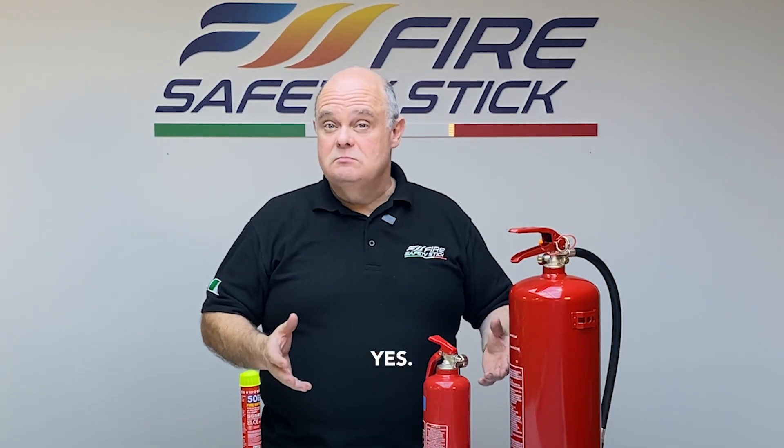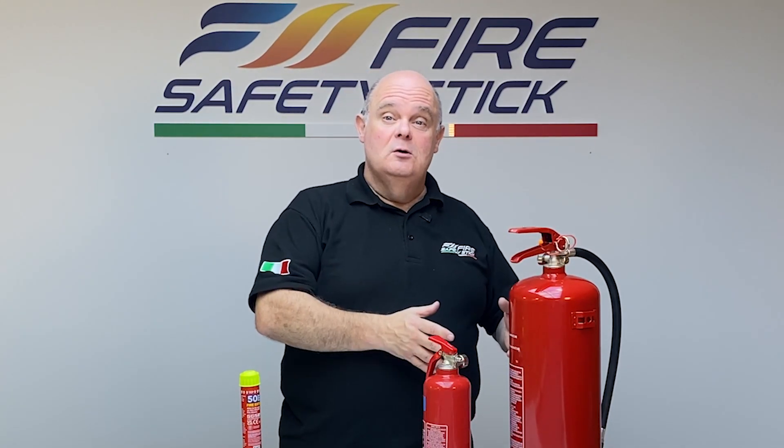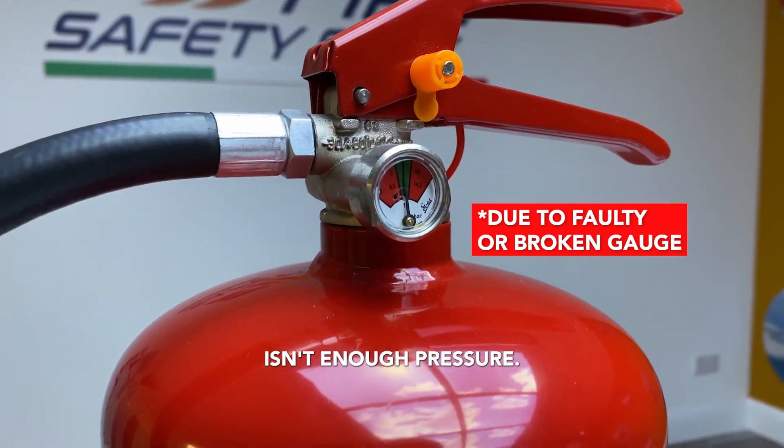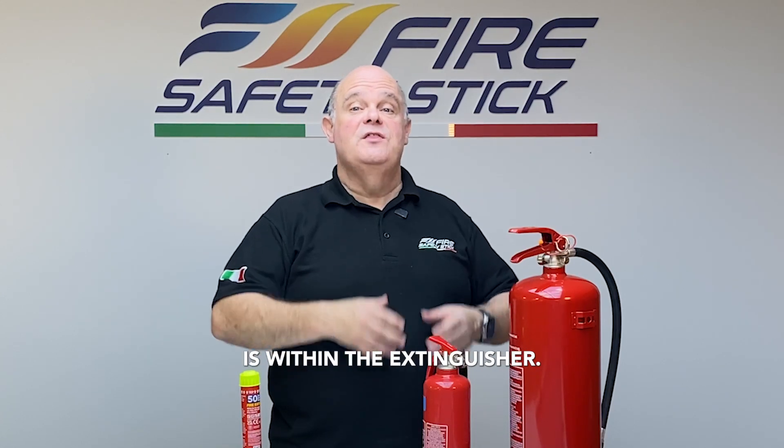Really simple, yes? Well, sort of. On occasions it could be that it's showing it's in the green when actually there isn't enough pressure, and this is why they must be serviced at least each year by a professional technician. The technician will check that the gauge is operational and that the right pressure is within the extinguisher.